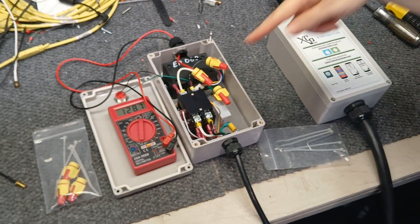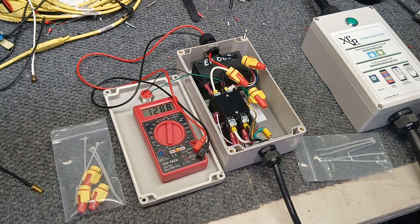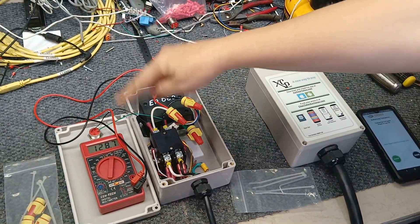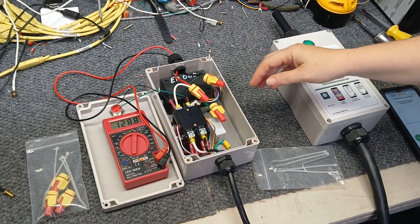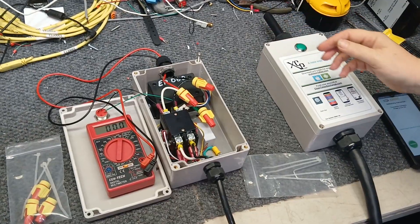You heard the relay turn on and the power coming out on the other end. In 15 seconds the power is going to shut off because it's on a timer. Now there's no more power going to your washing machine.